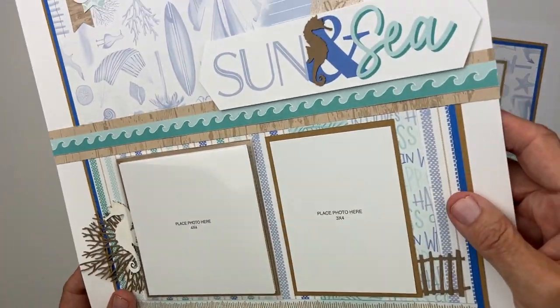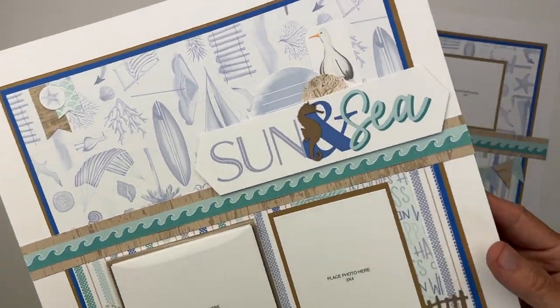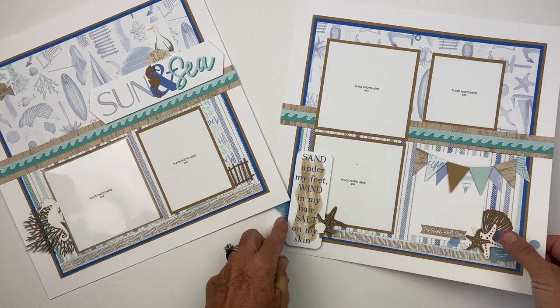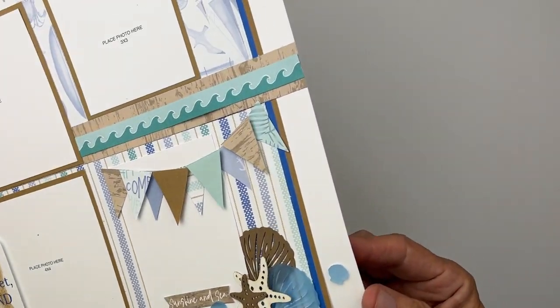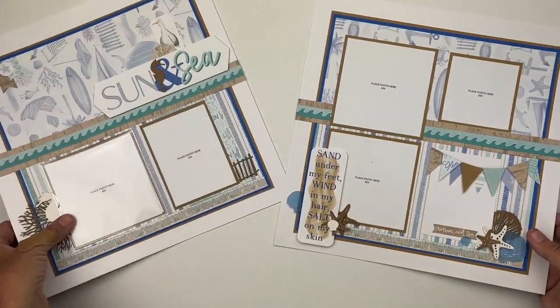Adding that flip flap gives two additional photo opportunities on the left page, then three regular photo opportunities and a journaling opportunity on the right. I love those die cuts — the coral die cut out of the craft is great. I did cut apart the fence a little bit to stretch it, and that fence comes right in the embellishment kit.